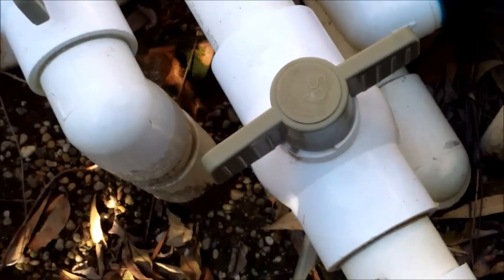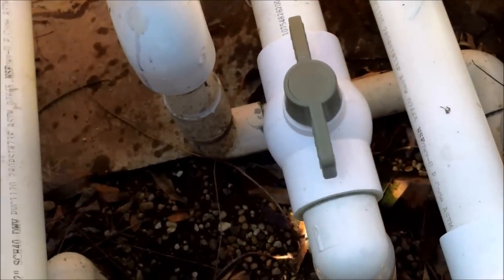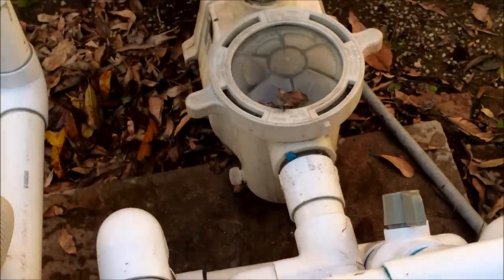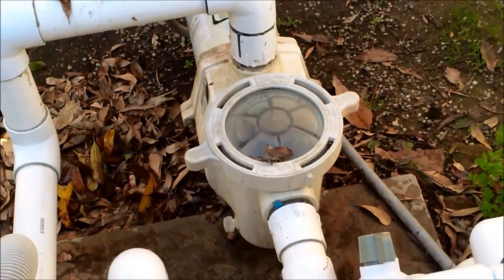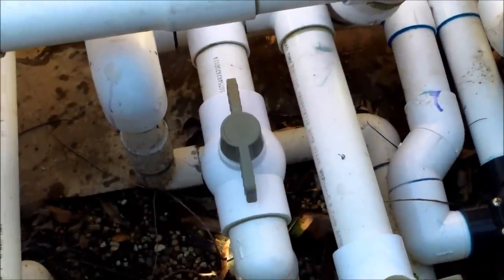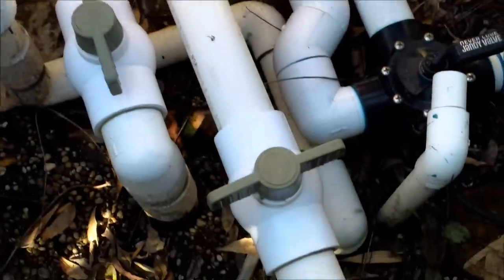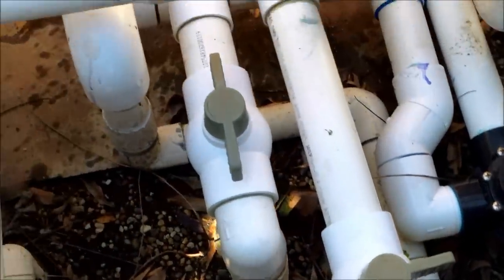If the main drain were on, the cleaner would get stuck on it, so I have it off with the full suction now coming from the skimmer. That's the reason why I have the flowkeeper valve — without it, there'll be too much suction and the cleaner will not move properly. It'll just stay in one spot because the suction will be tremendous.